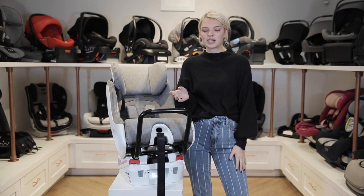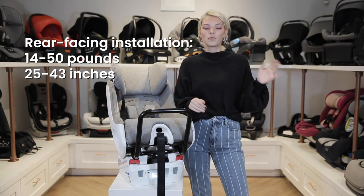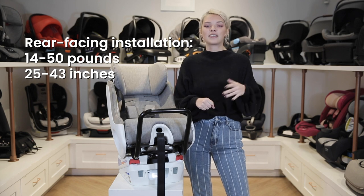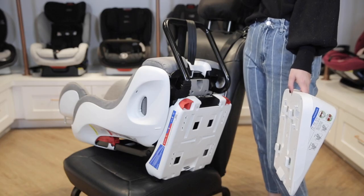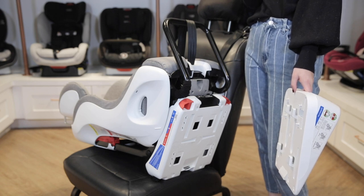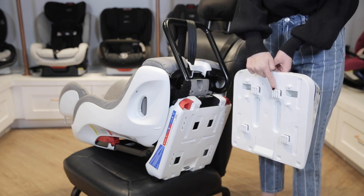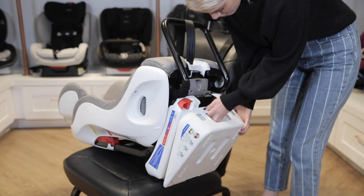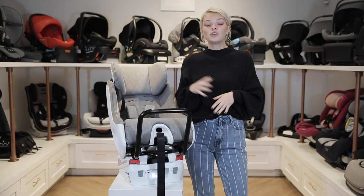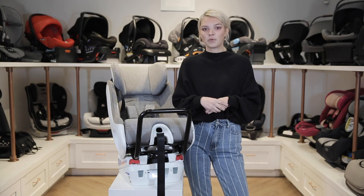Now let's go over the installation process. First we'll start with rear-facing mode, which is most suitable for children from 14 to 50 pounds and from 25 to 43 inches tall. To start, you'll need to begin by attaching the rear-facing base to the bottom of the Foonf. Place the car seat on its back, make sure the base's tabs are facing upward, and then line them up with the corresponding holes in the base of the car seat. Insert and pull up until it locks into place. If you prefer to use the latch system, just be aware that there is a weight limit of 40 pounds.